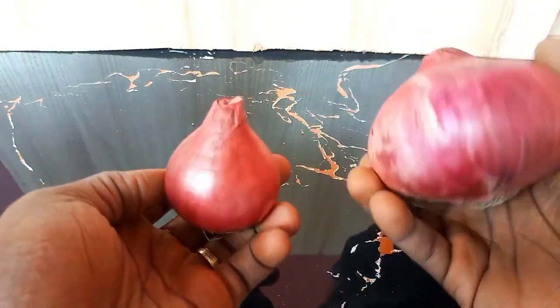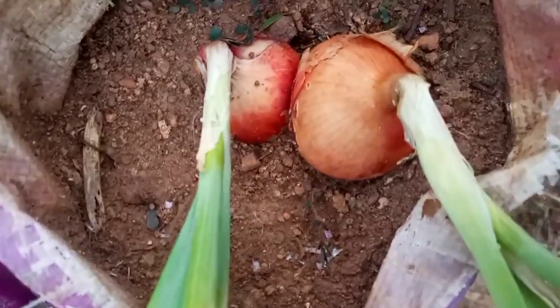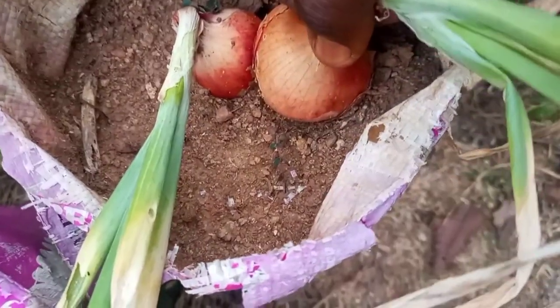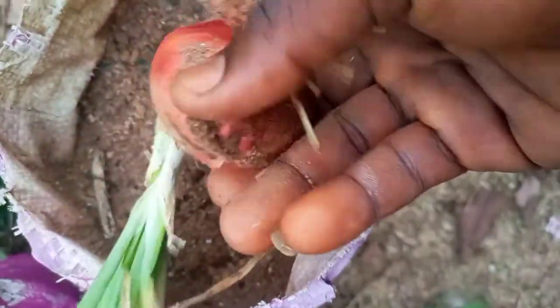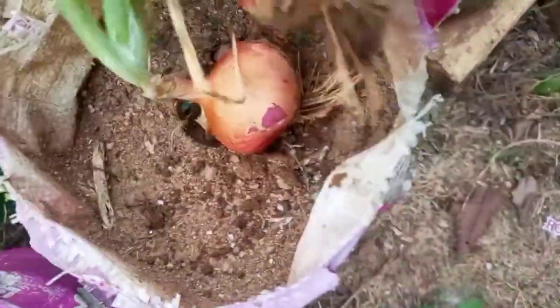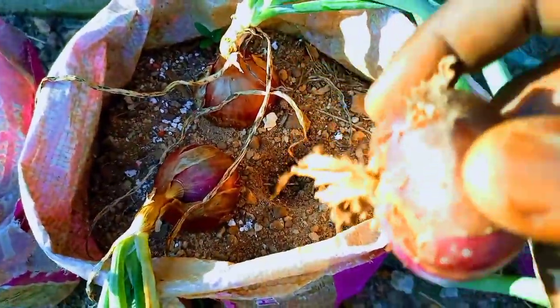Onions are a versatile and essential ingredient in many dishes, and growing your own onions can be a fun and rewarding experience. Growing onions from bulbs is a simple process, but there are some important tips that can help you grow healthier onions and get a bountiful harvest.